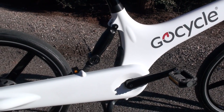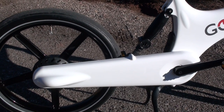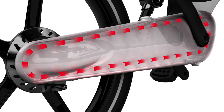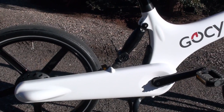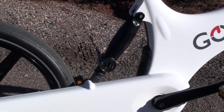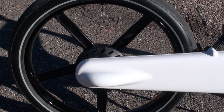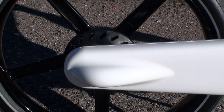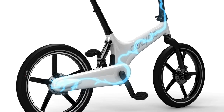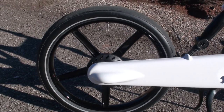Looking at the rear swing arm, you can see that the chain is fully enclosed — there's no way you're going to get your pant legs dirty, and the chain itself doesn't require any maintenance. There's also a rear shock here that provides one inch of rear suspension to smooth the ride out. Housed in the very back is a three-speed Shimano Nexus internally geared rear hub, which is electronically shifted, with predictive shifting as well as manual shifting.